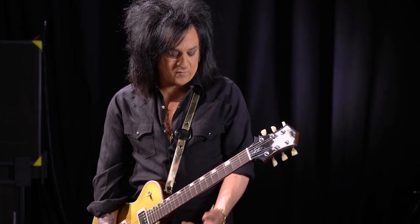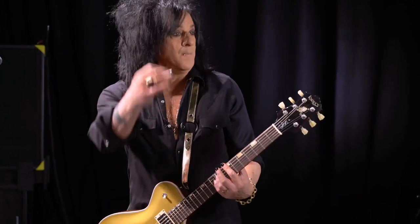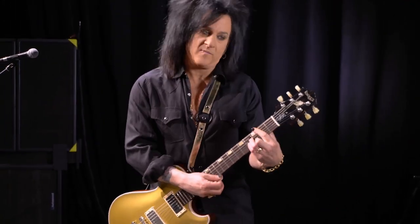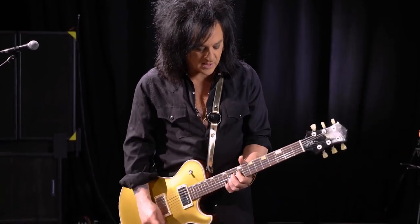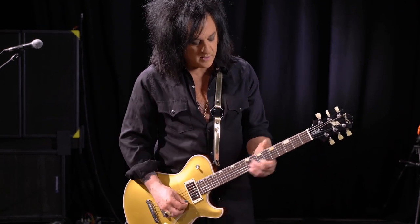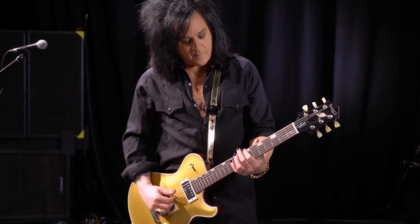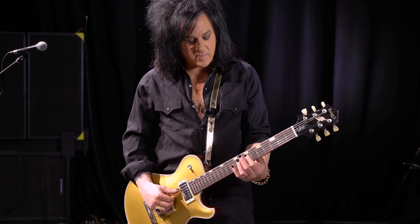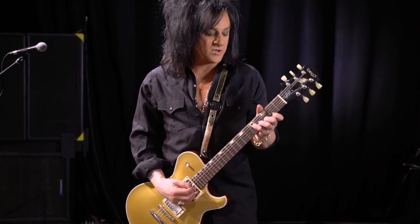Of my own riffs, 'Rebel Yell' is obviously one that kind of put me on the map. The interesting thing about 'Rebel Yell' is that we knew the chord structure was going to be B minor, A, G — a very, very basic chord structure. But one of the things I liked about this is that I kind of keep this note as the soprano note. And when we go to A, and with G it becomes G major seventh.